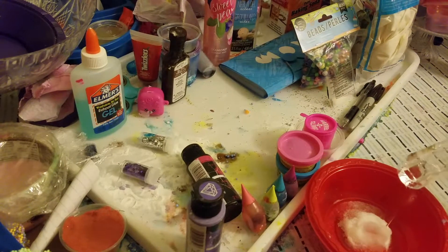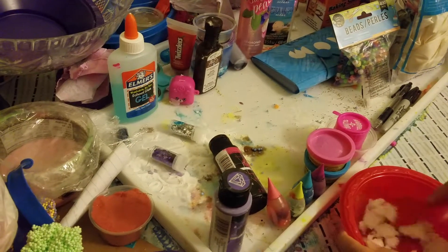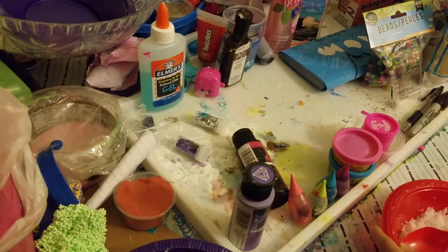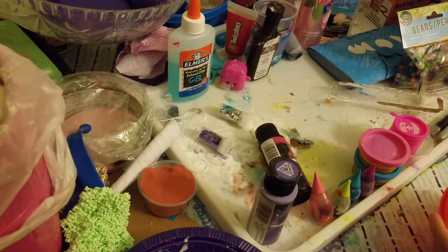I added too much water, but I guess it's okay. So now it's time to make the slime.